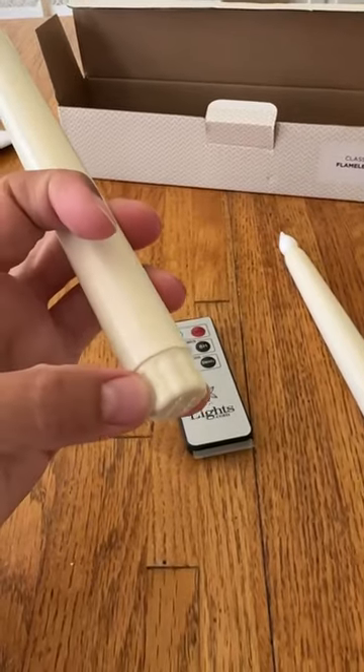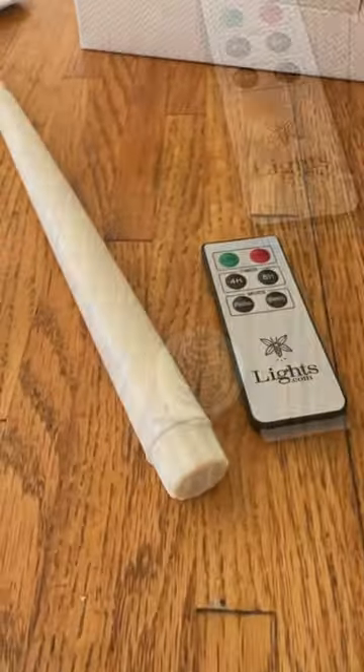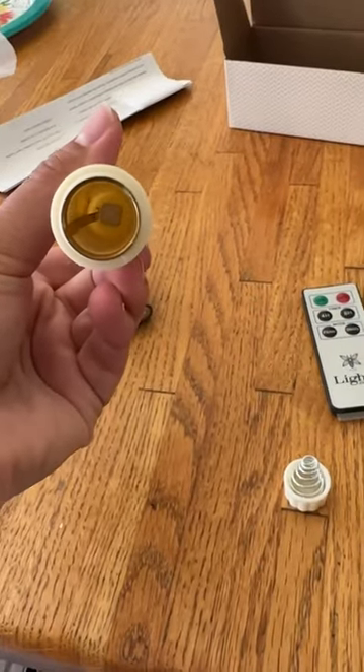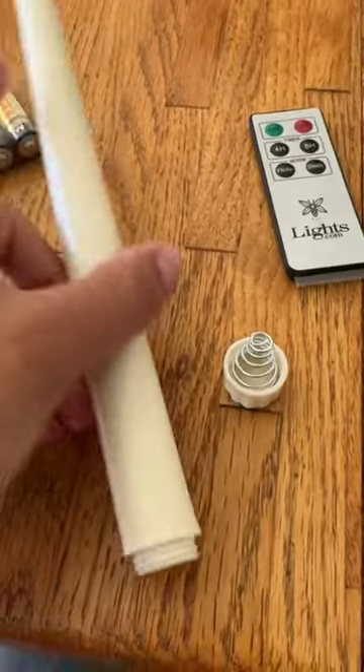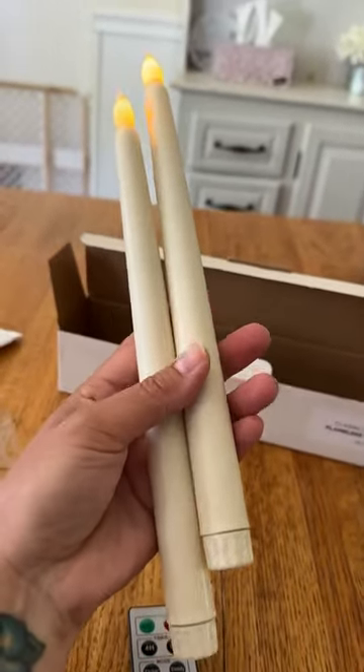To get the batteries inside, all I have to do is unscrew this part right here — I'll show you what that looks like. I unscrewed the bottom off and now the batteries are just going to slide right in there. So they lit up as soon as I put the batteries inside.